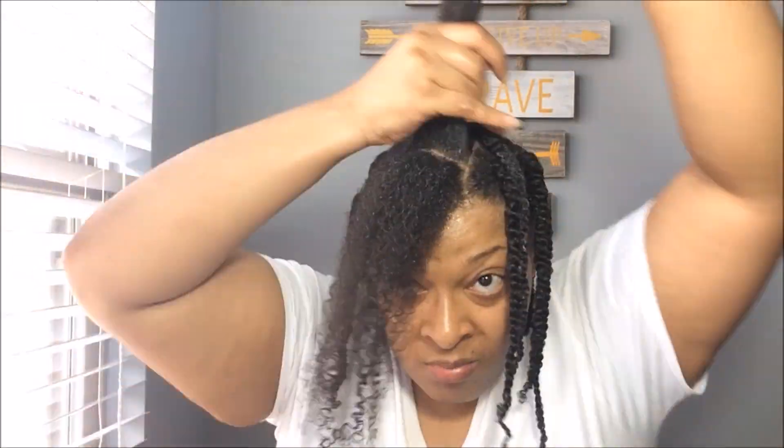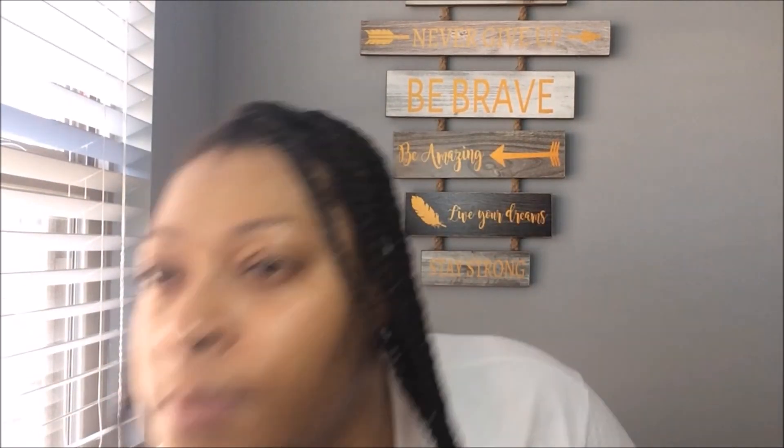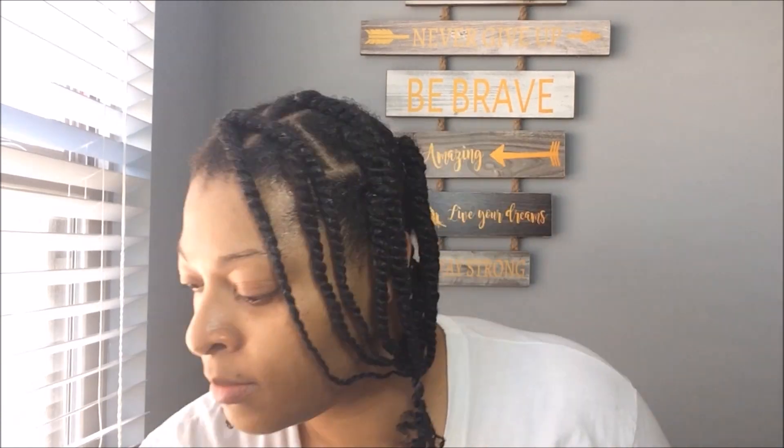And that was literally like two minutes, y'all. So I think the Cantu Coconut Curling Cream is really good for virgin low porosity hair because that is what I have — and you can see the product literally absorbed into it in just that short amount of time. At the rubber band, you saw some of that product buildup — actually, I don't know why I say product buildup, because that is not product buildup. That's just a characteristic of low porosity hair where the product tends to kind of sit on top before it absorbs in. It takes a little time, a little effort. But as you can see, this product absorbs into low porosity hair very well.